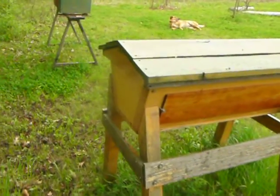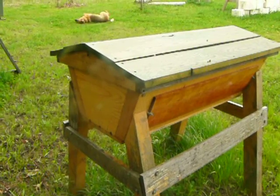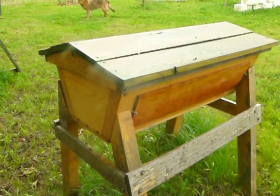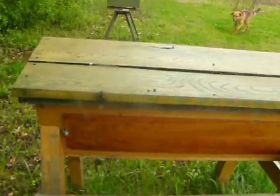What you'll notice about this hive inspection is it's all done from outside. We never open up our hives unless we're going to take honey out or it's time to make a split. It's not time to make a split with this hive, so let's do a proper hive inspection.